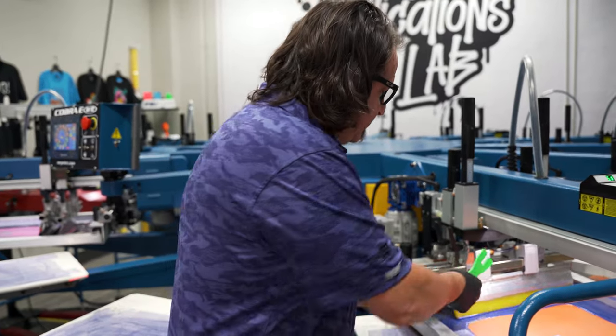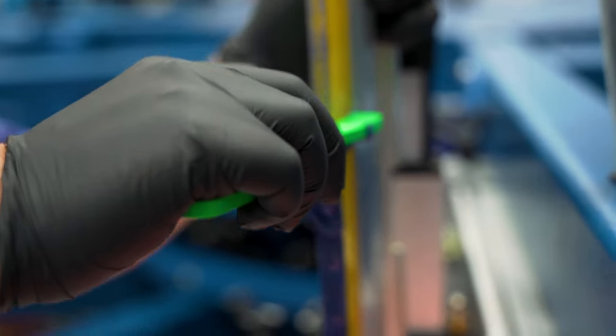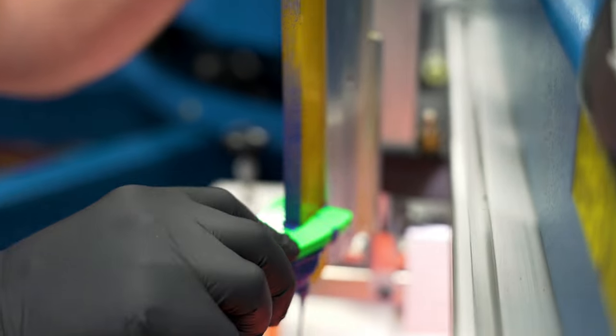Simply remove your squeegee, put it between your blade, and scrape all that excess ink.